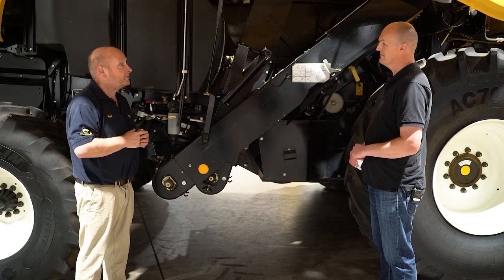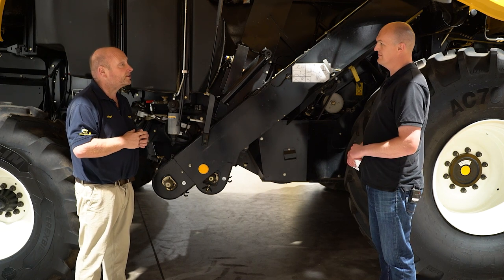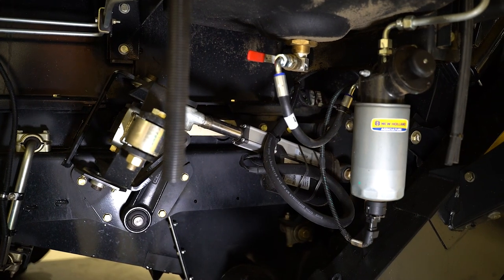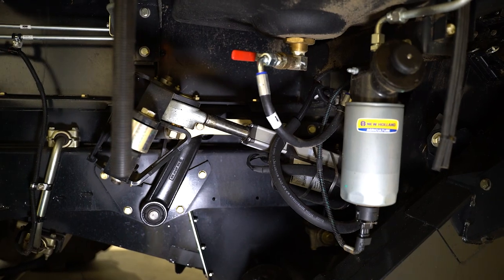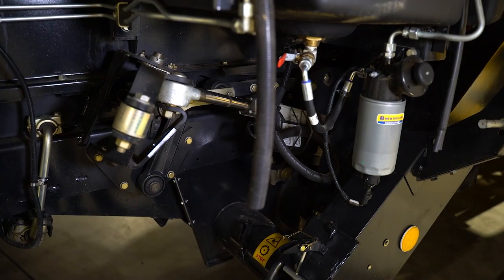But we do have some clever bits going on around here to start with. This is — we've mentioned this already — this is the smart sieve. So this is the actuator that operates the smart sieve system.